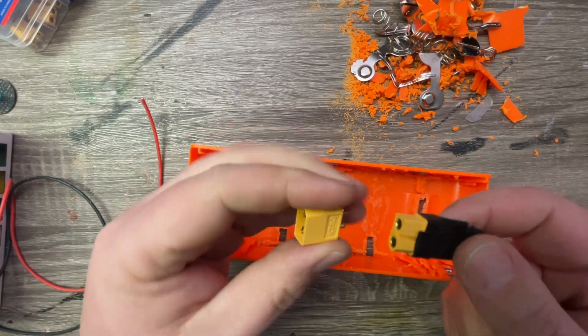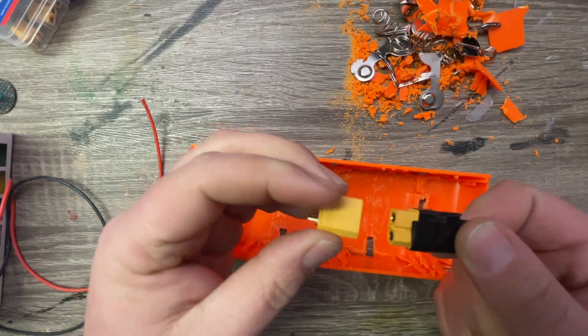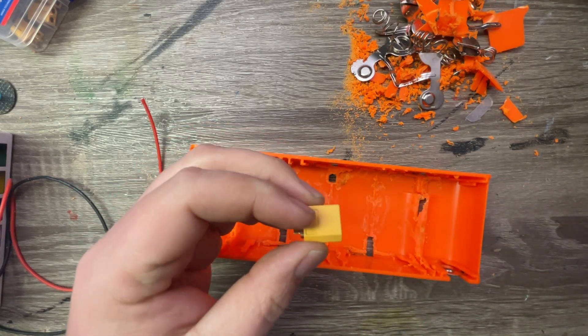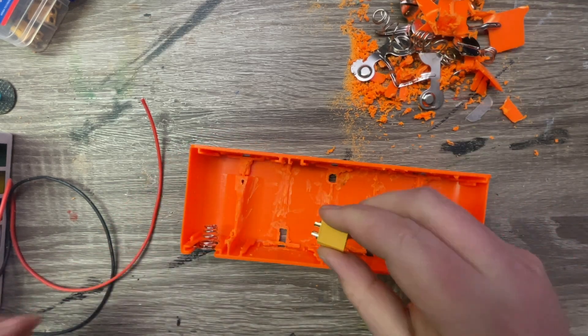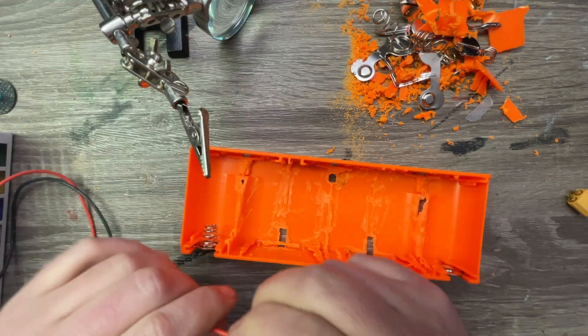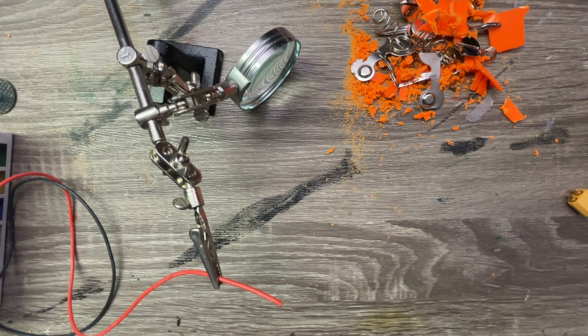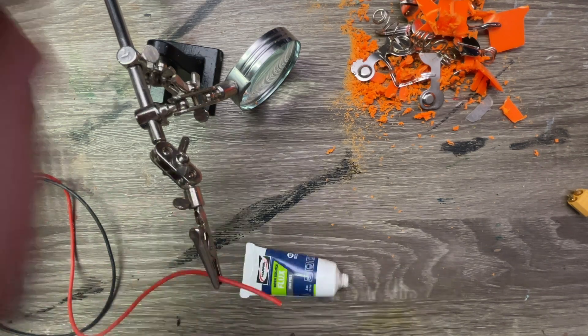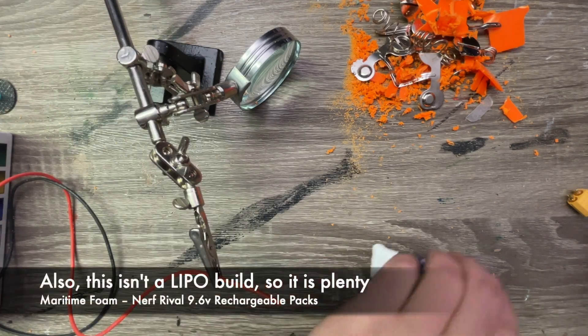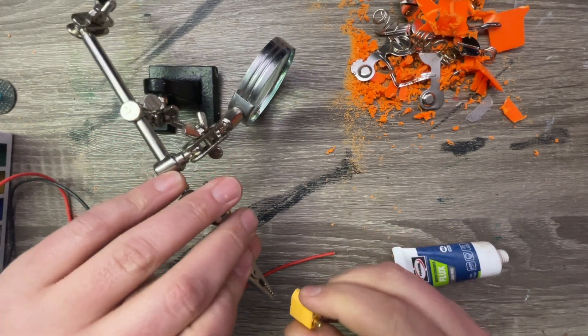I'm also going to make sure I'm soldering the right part. We have the female connector that I'm going to wire up into this pack. I generally use 16 gauge wire. Some people use 14, like my buddy Braille — he uses 14 for everything, and I just find that not fun to work with. So even if it's not as good, that's not what I do. I use this because it's easier. Didn't say I was the best. Never.